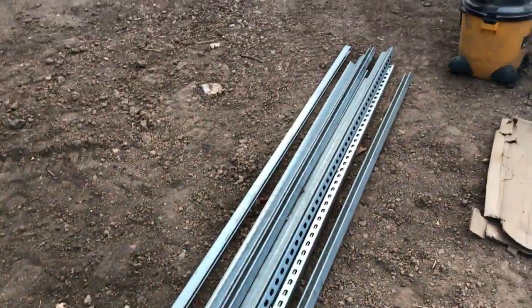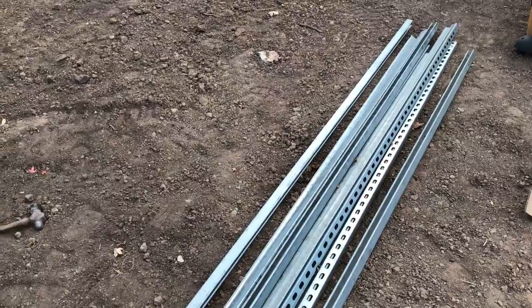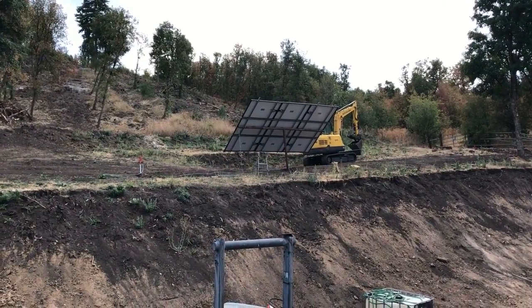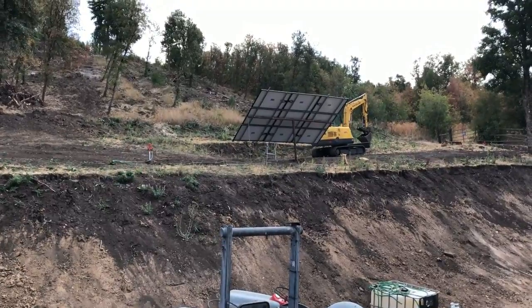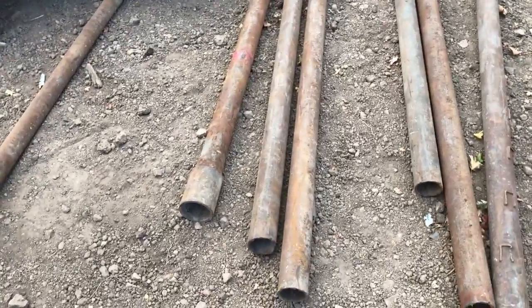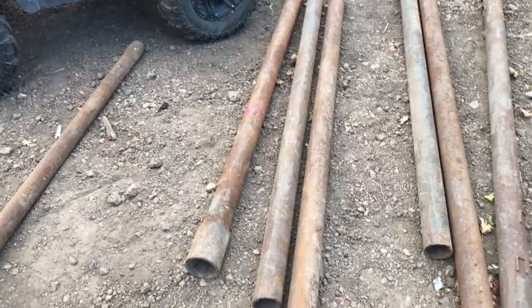This is the unistrut I used — I think it's inch-and-three-quarter, heavy duty. Each piece of unistrut weighs probably 12 to 14 pounds, and I've got six pieces. Each one of those panels weighs about 60 pounds, so I've got five to six hundred pounds sitting on top of that. Well pipe actually has a high tensile strength — it's best to arc weld it and you've got to have a good hot arc welder for it.